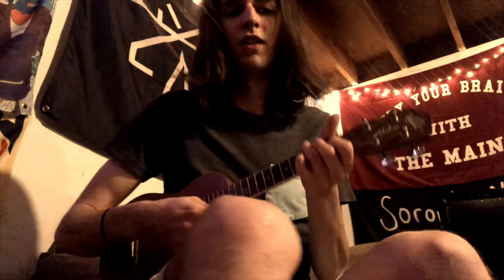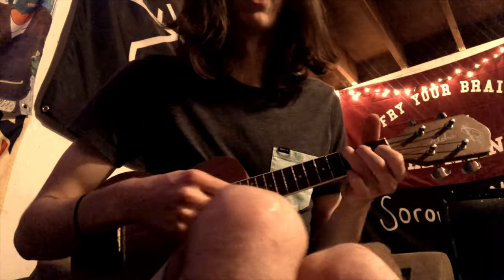Alright, so I'm going to teach you guys to play 'Punching Pillows' by Big Smile. First I'm going to play it through, and then I'm going to teach you guys how to play it, so it sounds like this.